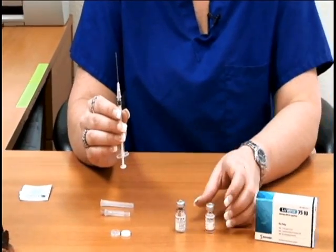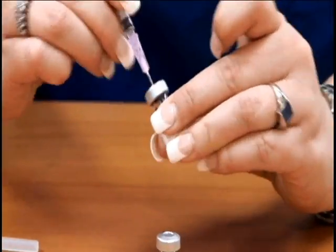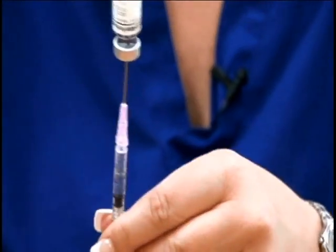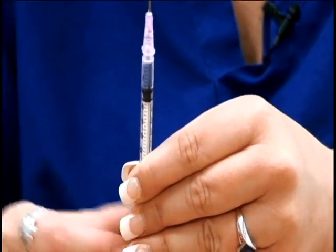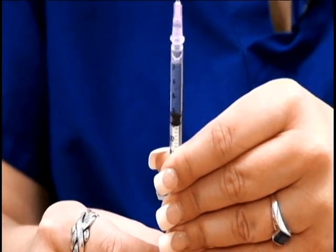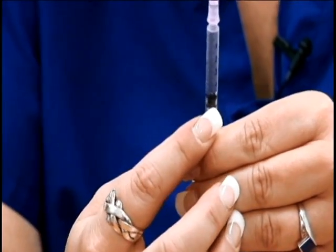Now you're going to take the sterile water and inject the needle into the vial. You want to turn it upside down and withdraw 0.5 ml. And this is the 0.5.